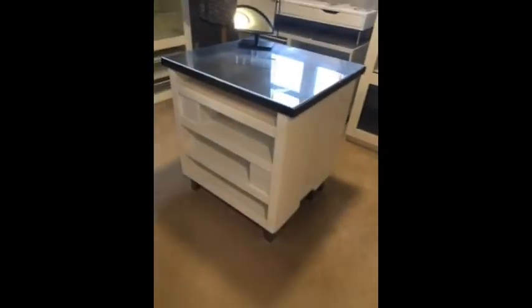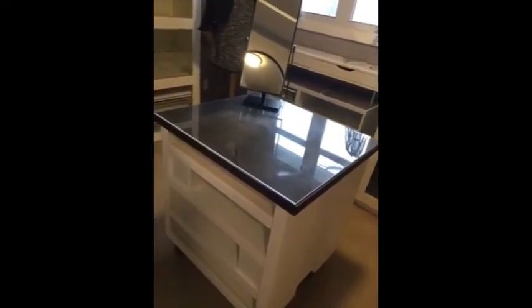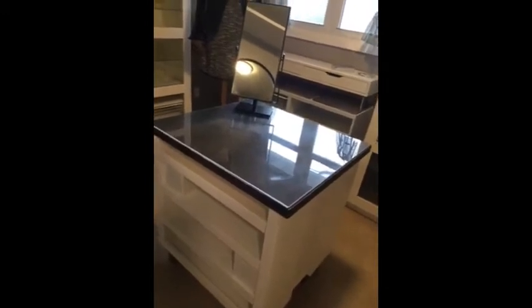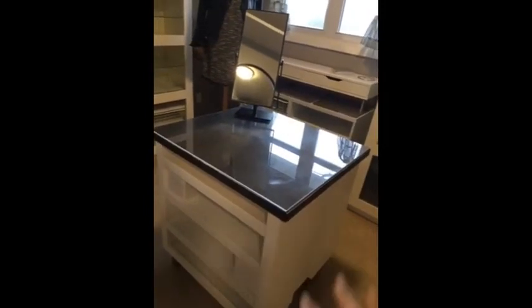I'm probably going to roll jeans or something to store there. The plexiglass I already had — I had it cut to size. It's not the best plexiglass, but I wanted to do this on a complete budget. I painted the top black, and I may put a stencil underneath it — that's what I'm thinking.